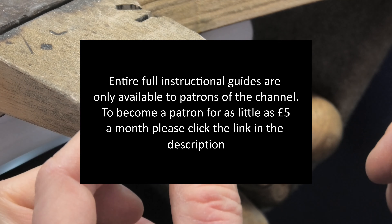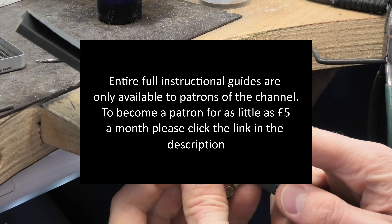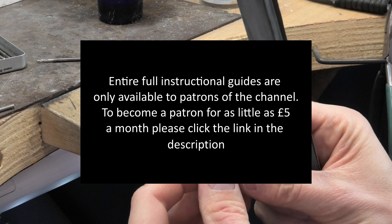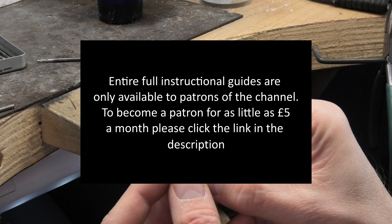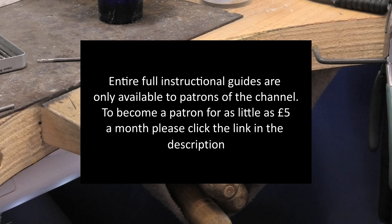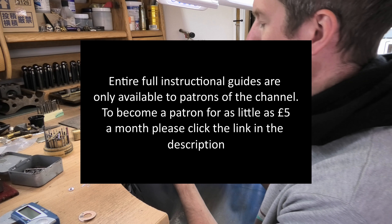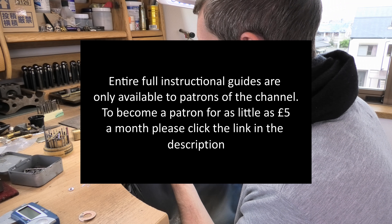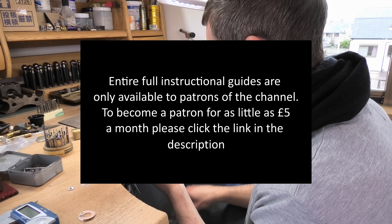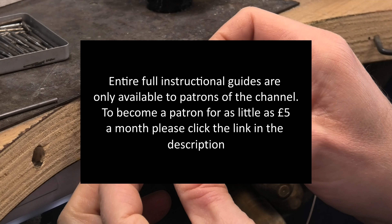Maybe if I move it around you won't see what I did too badly. Coming up next: do the gallery wire. I'm tempted to do a proper one with little pips and a gap, but I don't want it to be too difficult for people who are new to this. So let's keep it easy. This is the easiest example of putting a gallery wire on the back of something.